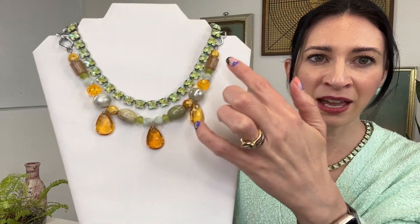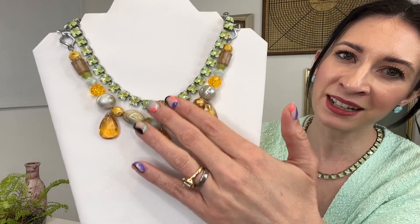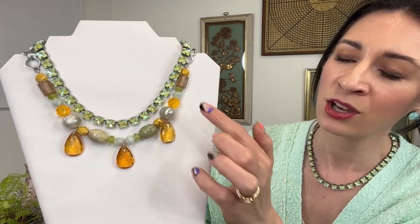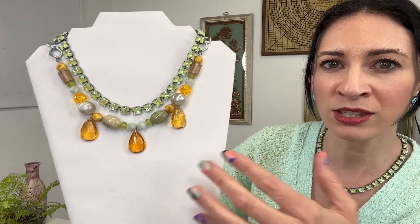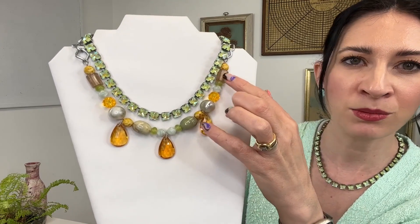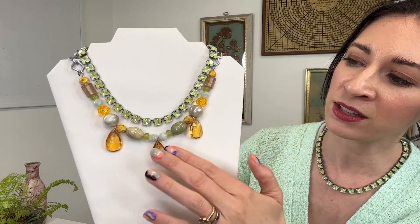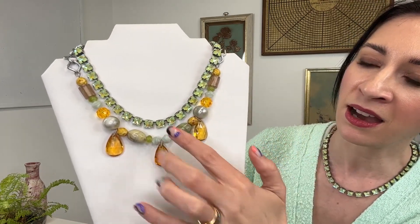Here we have Spring 2023 story number three, Celery Juice — inspired by all those gorgeous greens we're seeing in spring, from mints to celery green with yellow undertones to darker greens as well. Starting with the necklaces, we've got this absolutely gorgeous boho chic beaded necklace with a mix of glass beads and resin beads, everything from pearlescent colors to some translucent shades. Translucent fabrics were very much a trend for spring, and I wanted to bring that into the collection with these transparent teardrop beads — a beautiful mix of pearlescent, transparent, and opaque.